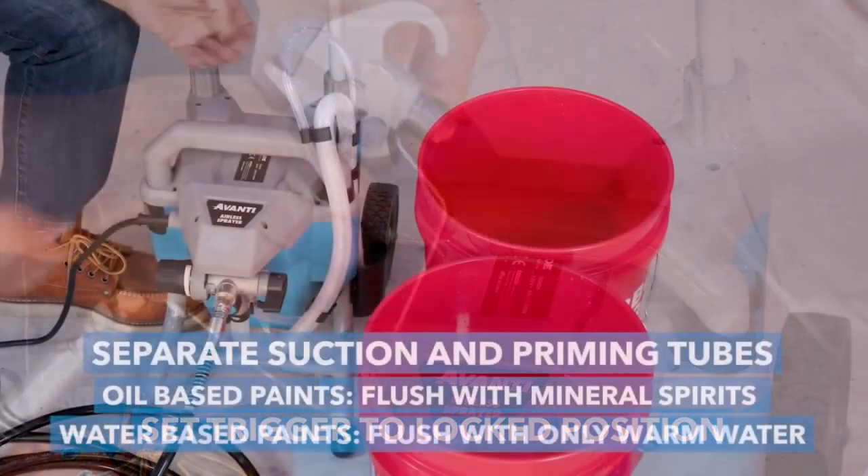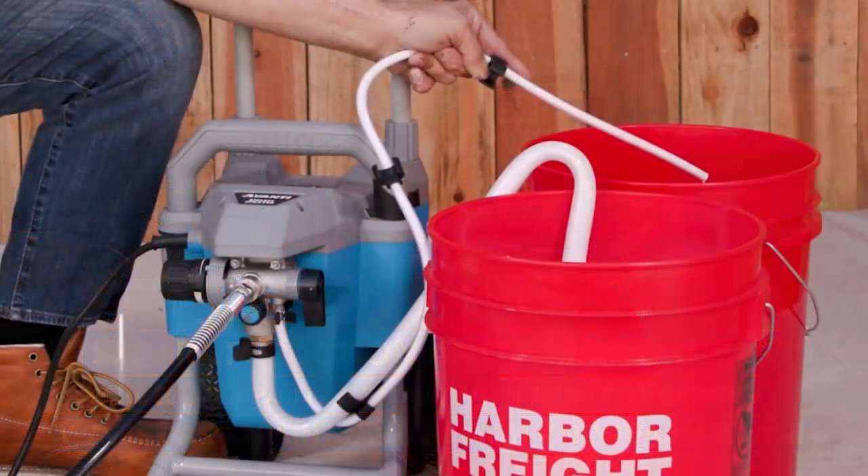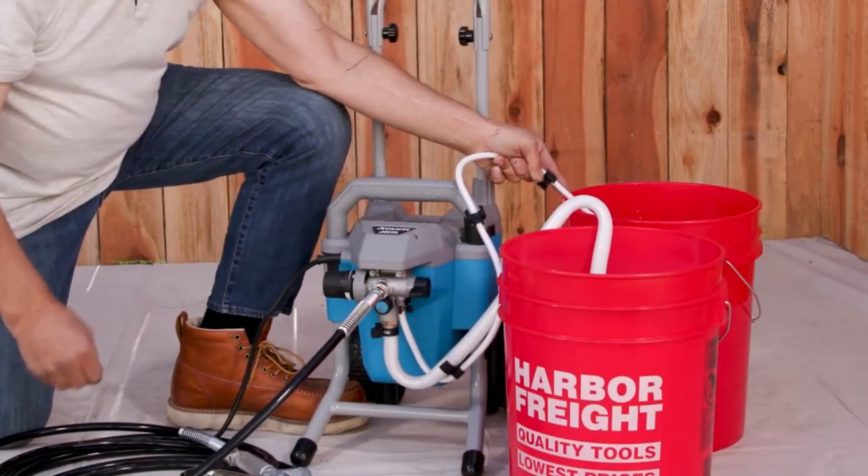Today, I'll be reviewing the Avanti Paint Sprayer — well worth way more than the price. This thing is excellent, powerful, accurate, and works as expected.